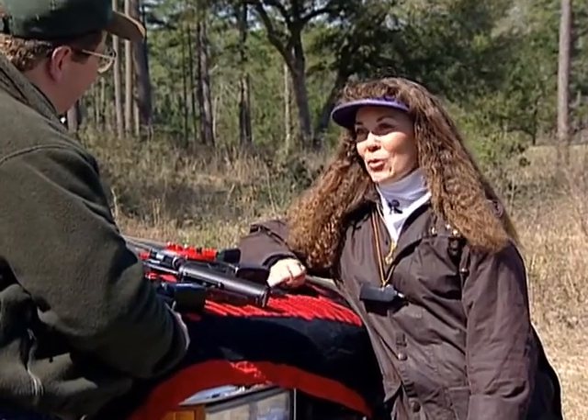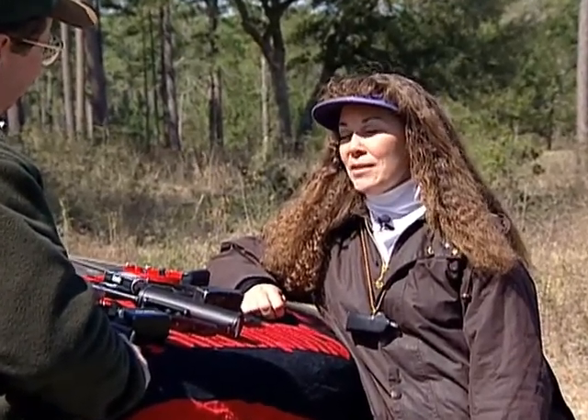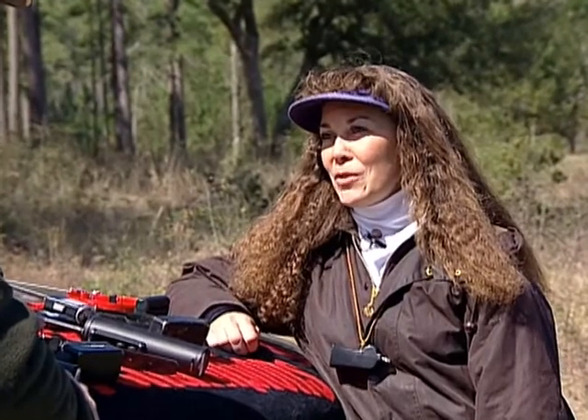The electric collar, remote trainer, shock collar if you will, is best used as instantaneous correction when the dog commits an infraction out in the field.